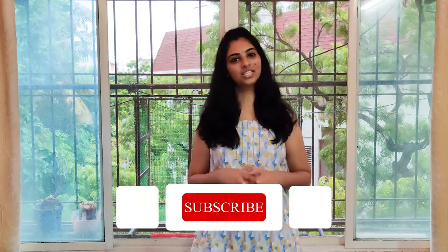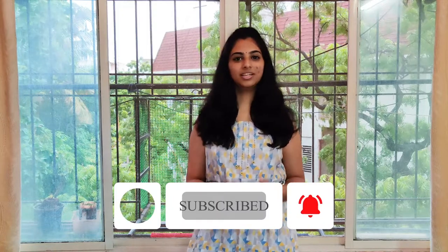Hello everyone! Welcome to my channel. Year 2020 has been a rollercoaster ride for all of us. But looking at the bright side, many of us spent more time with our loved ones, self-hidden talents were discovered and creative minds came alive.